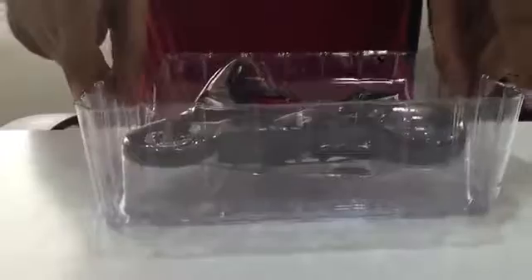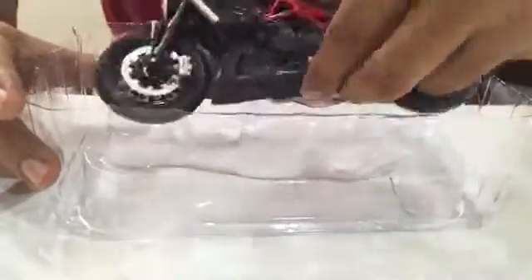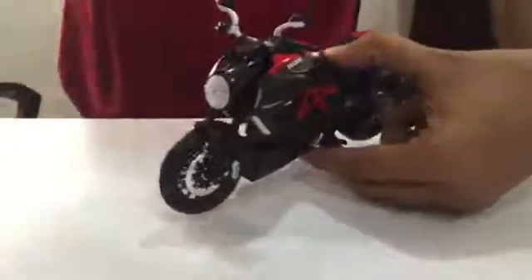It's very easy. It comes in a plastic bubble wrap cover — very safe and easy to open. You just pull the bike out and it comes out on its own.